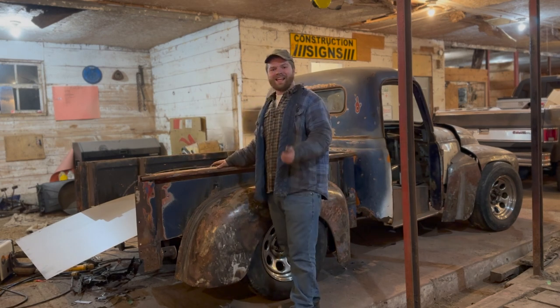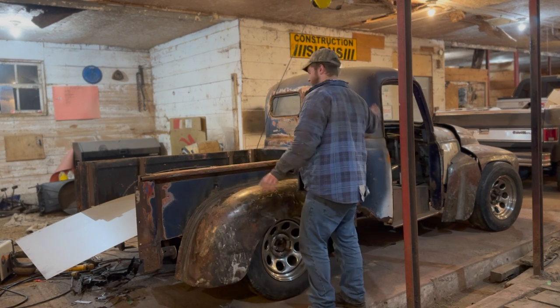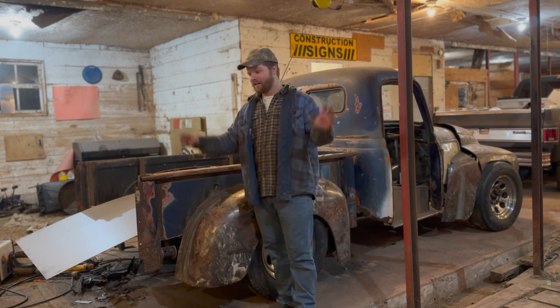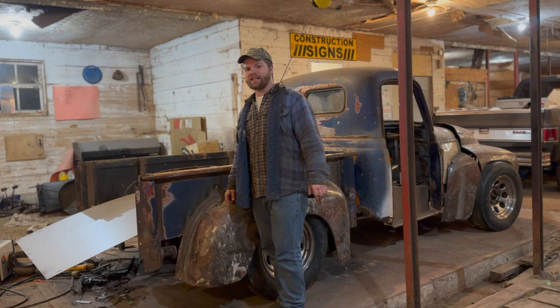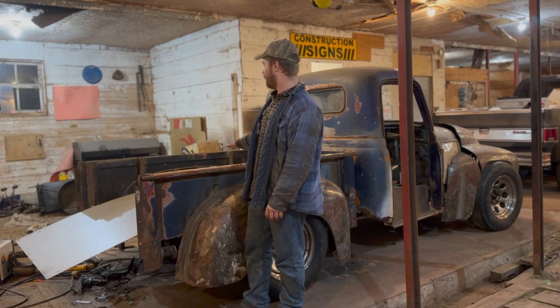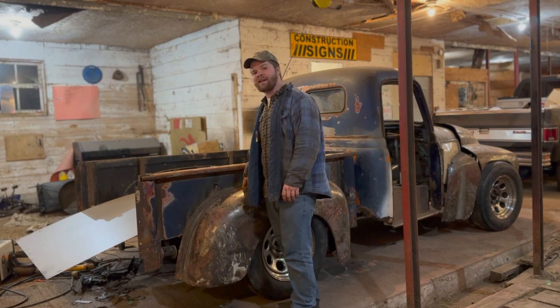But that leaves the bed, running boards, back the cab, and reboot the front end a little bit. There's a lot of stuff to do, so let me bring you guys in. We're going to start working on the bed floor on this, even though we've got a whole bunch of other projects on this truck right now.